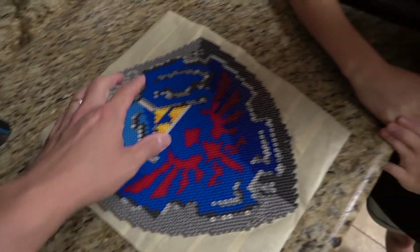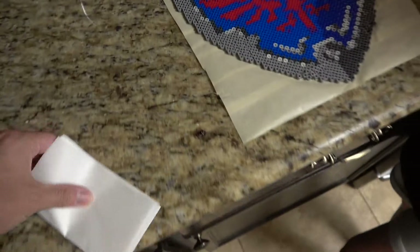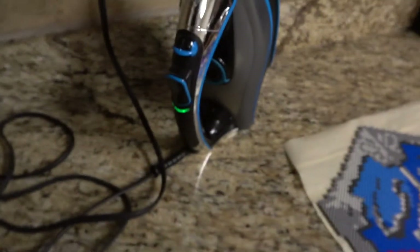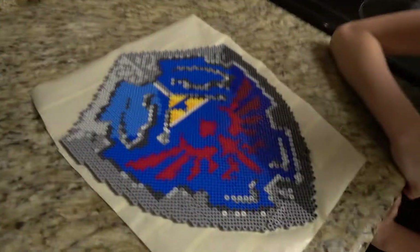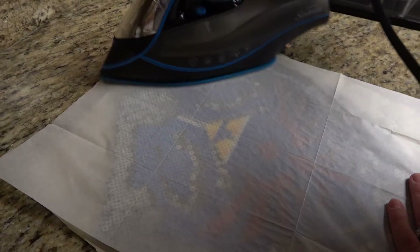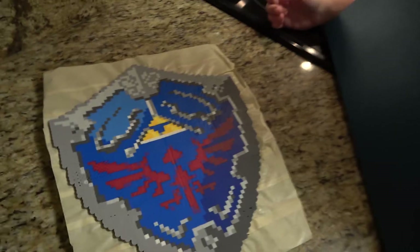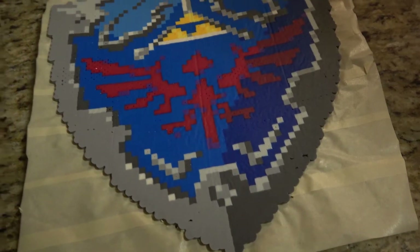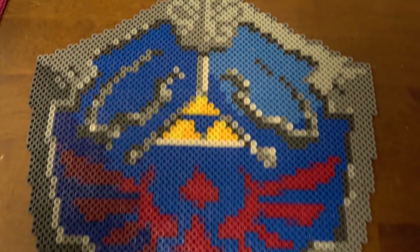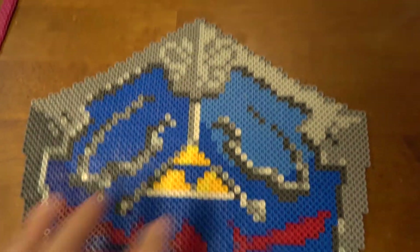I just trimmed the tape up a little bit so that it's not all crazy, so that when we put the ironing sheet over it the iron is heated and it looks like it's ready, so we're going to get to ironing. There we go, the Legend of Zelda shield looking pretty good. We'll probably do another one.